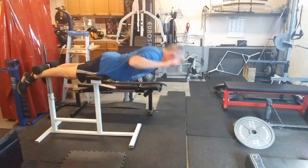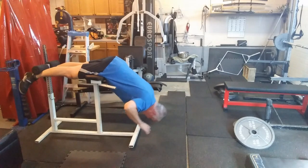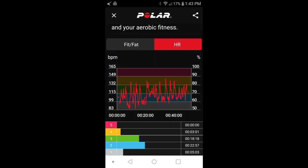Finished up with some 45-second side planks. We're working up to a minute each side and will see how long it takes to get there. And that'll be it for today — see you next time.